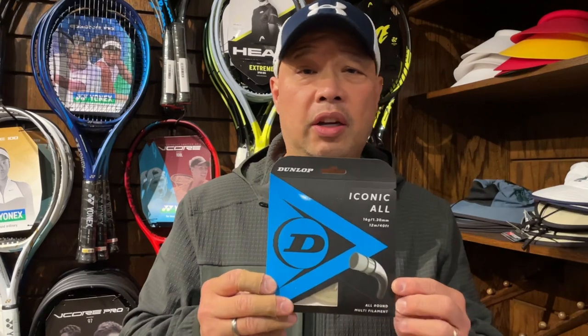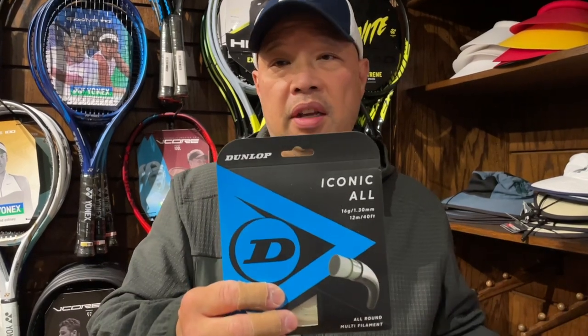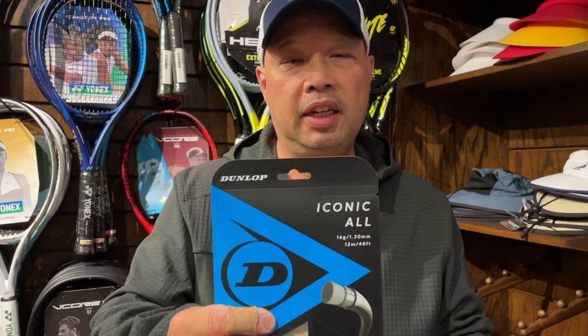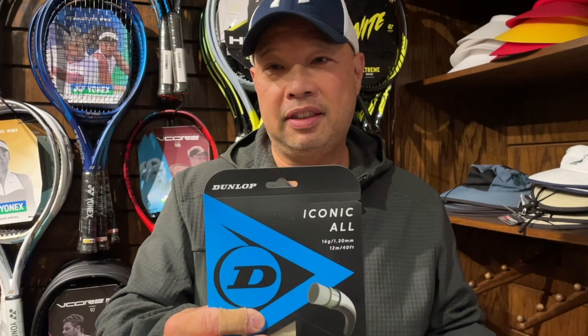If you want to splurge for your junior, go for that. Iconic All is a great alternative. If you don't want your kid to suffer from any kind of arm problems, those will be fine. This Dunlop string is also great — I actually tricked Coach Rob into thinking it was NXT, it's that soft. It's probably a little more durable too.